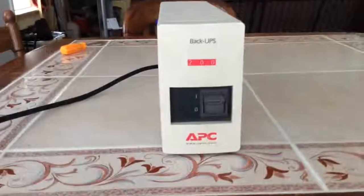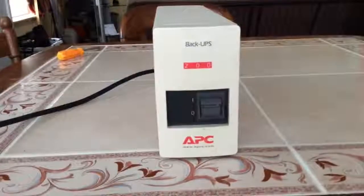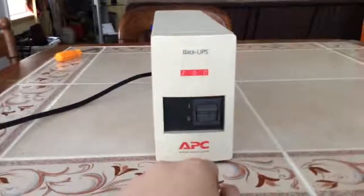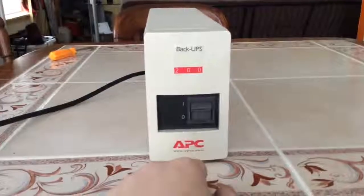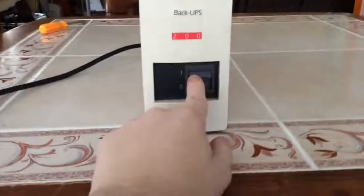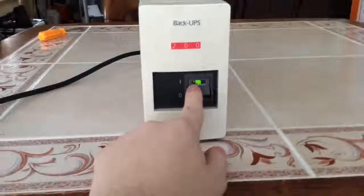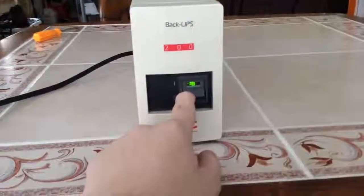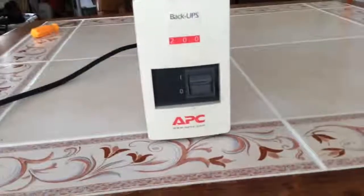I was recently at my local thrift store and this thing caught the back of my eye. It's an APC Back UPS 200. It's very dirty and needs a new sealed lead-acid battery. It does work — I did plug something into it and it works without too much trouble.